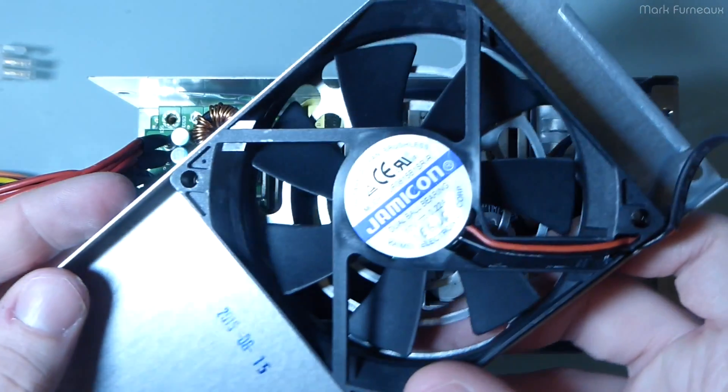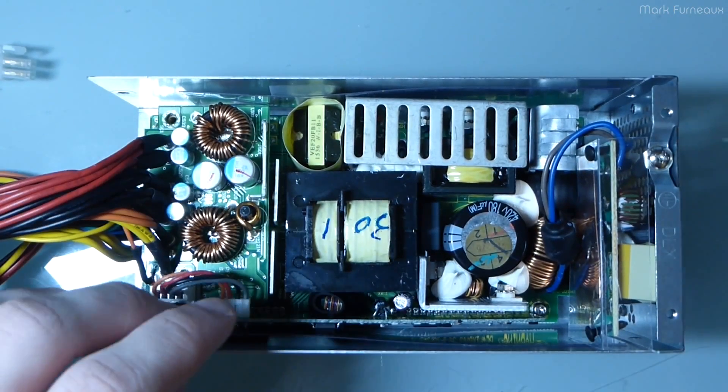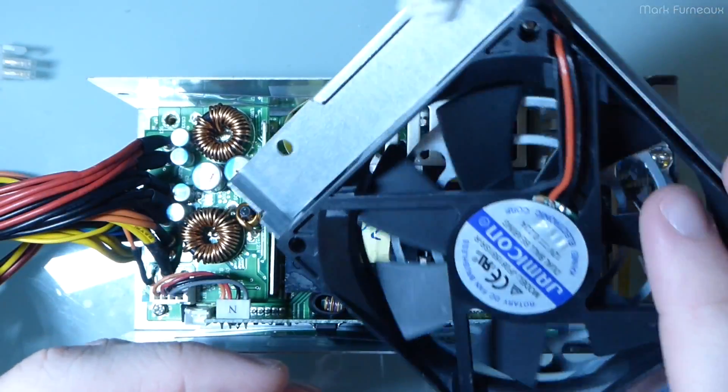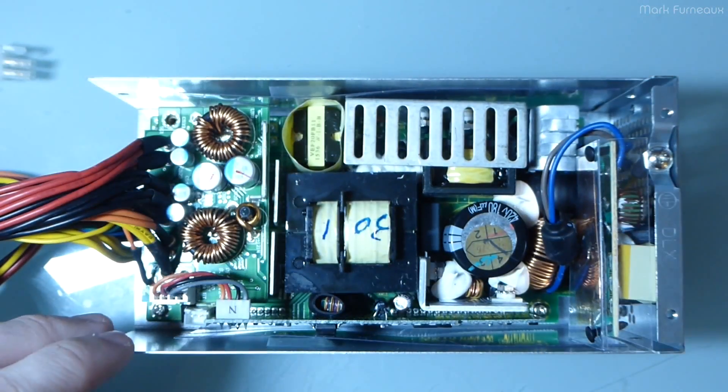Even the choice of fan is important. I had a Cooler Master power supply — a different one from the one I had the really bad experience with — and you know, Cooler Master is a company that makes cooling products and fans. The thing that died in it was the fan. It's kind of sad.